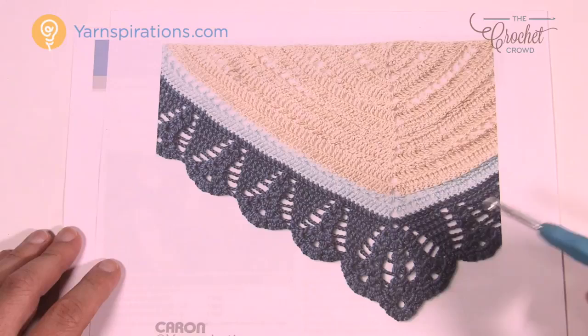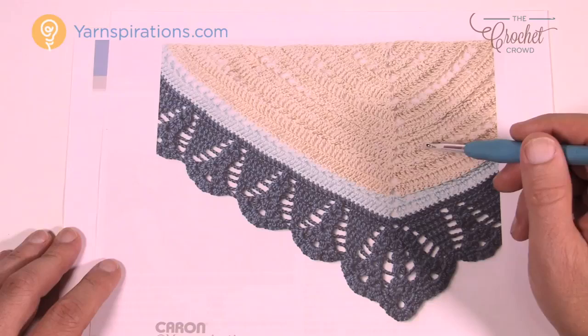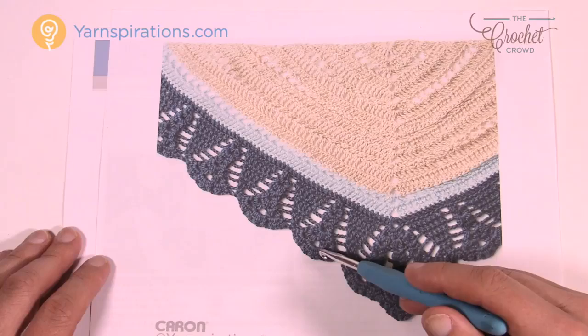We're going to start off in the top area here. We're going to use a 5mm size H crochet hook today and some Caron Simply Soft yarn. It's actually not a hard pattern to follow. I'm going to take you through line by line down at the base, get you started, and then bring you along row by row as we go.